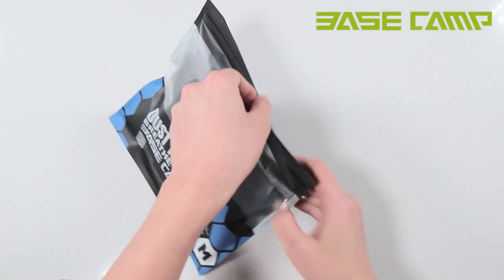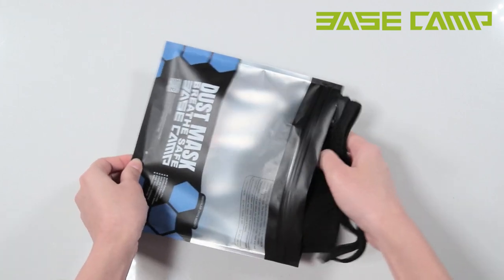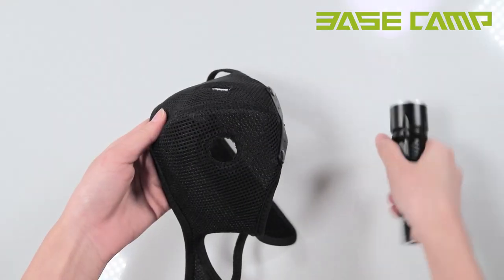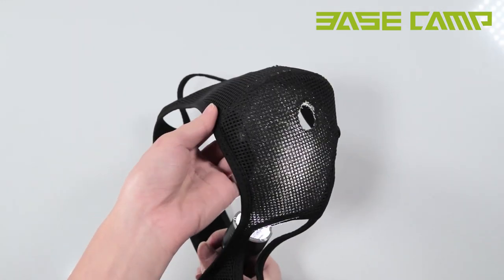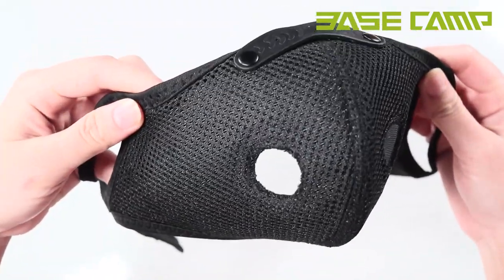This is the new version of Basecamp Mesh Dust Mask. The dust mask shell is made of mesh material, which is breathable and it is very suitable for use at work.